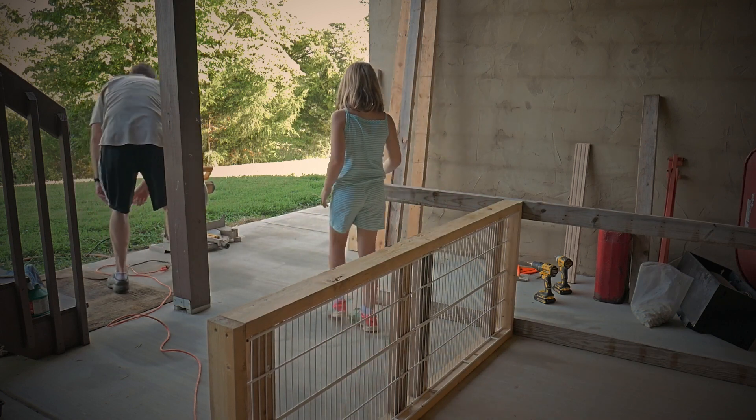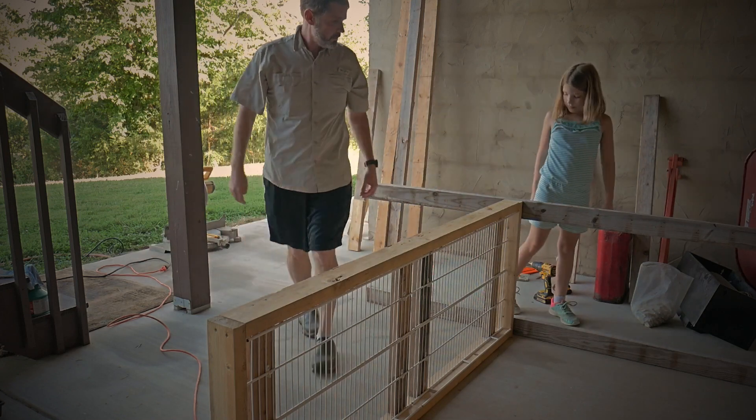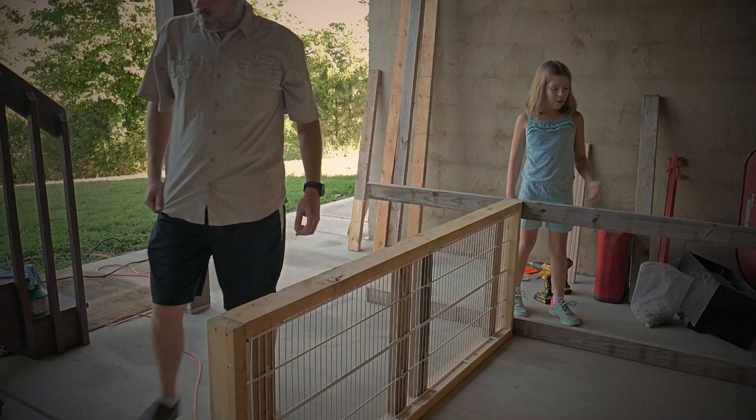You ready, Dad? Yeah, I've got to take those legs off now that we've marked them and cut them.